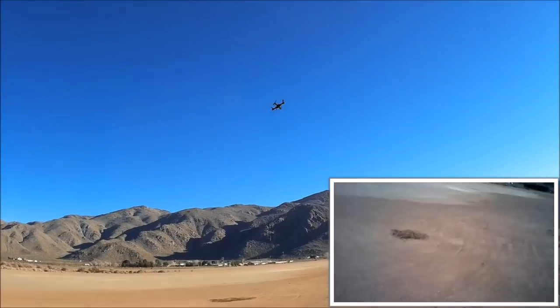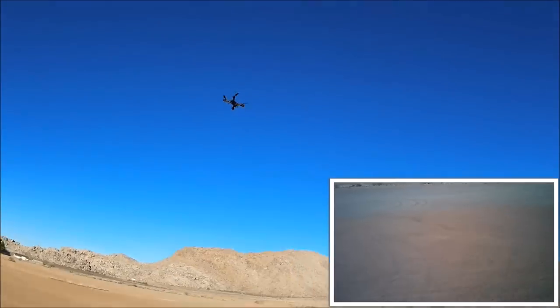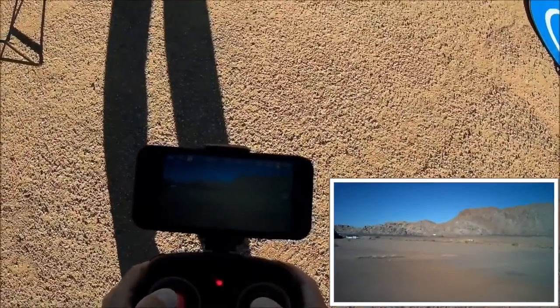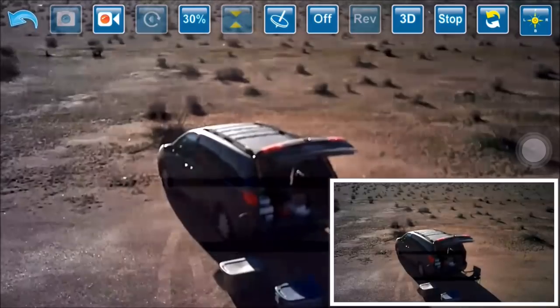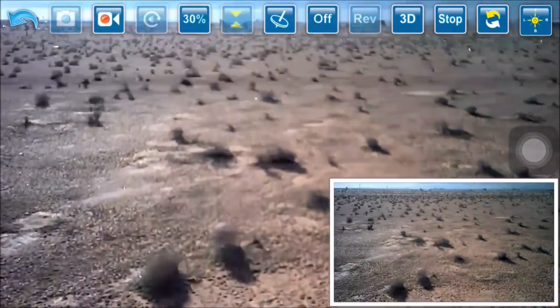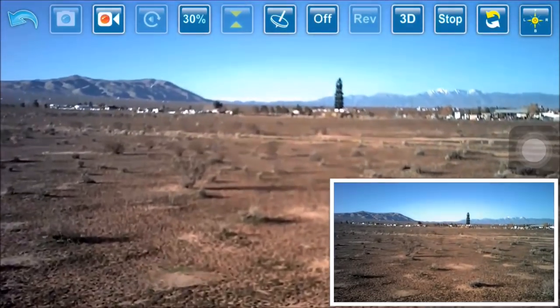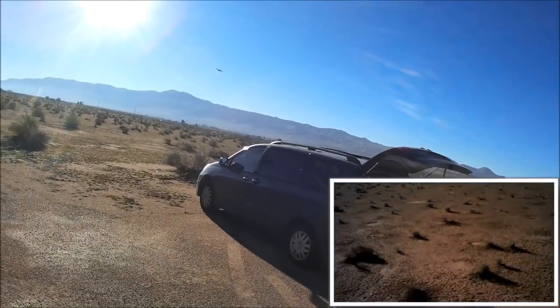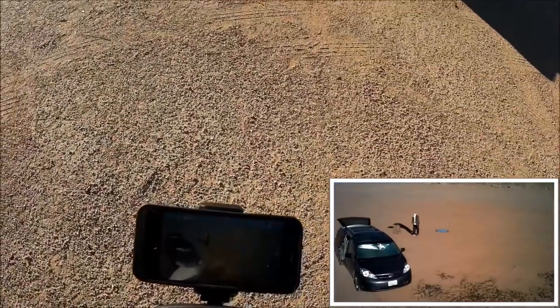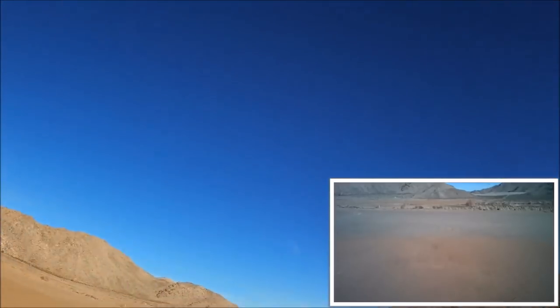At speed number one it's a pretty nice, smooth flyer. Let's check the Wi-Fi FPV - doing a little pan, coming towards me, going over me. It is a little bit laggy and there are some frame drops, but overall it's all right. The feed is behind real-time, so you have to account for that delay when flying FPV.